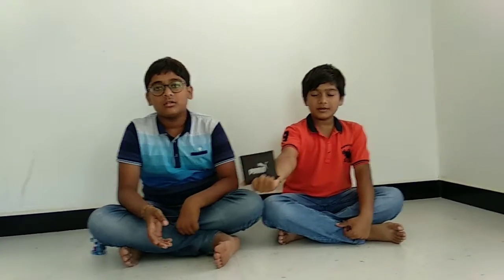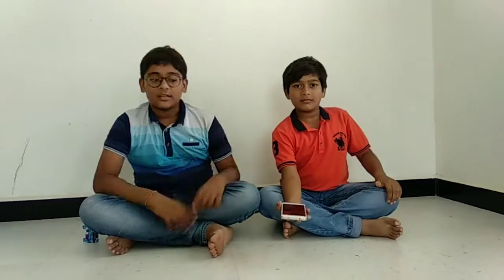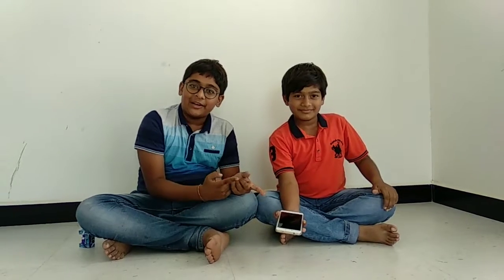Subscribe to my channel and you can subscribe to win full gifts like credit card cash, cash wallet, kids watch, and men's watch. A winner will get a premium gift — Redmi Note 4.